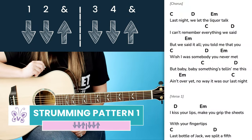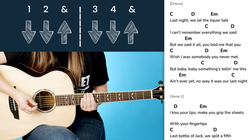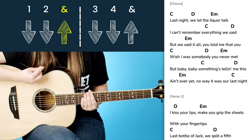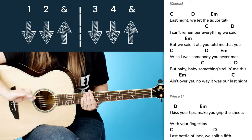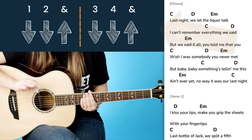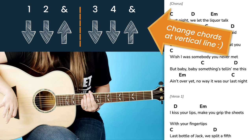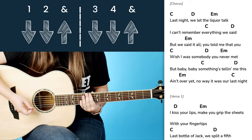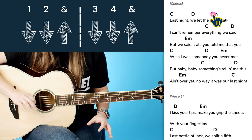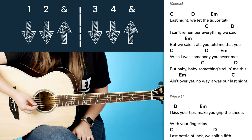We're using an eighth note pattern, so you're just going to count like this: one and two and three and four and. The strum pattern is down, down, up, down, down, up — just that simple. You might notice a vertical line in between — that's going to show where we're going to change chords, so we actually change chords halfway through the strumming pattern. This song is great because the entire song goes from C to D to E minor the whole way through.